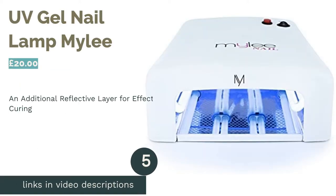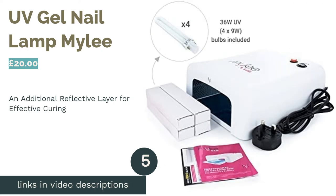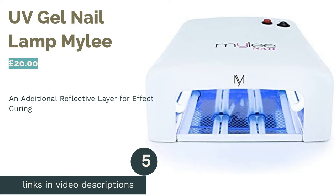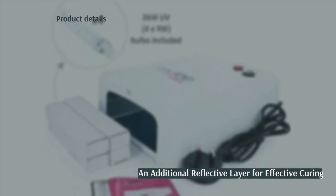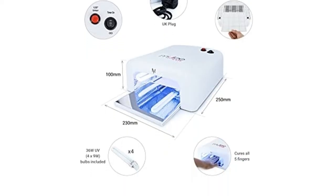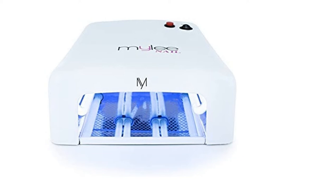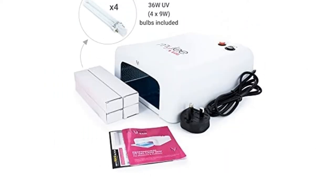The next product is the UV Gel Nail Lamp from Miley. If you're looking for a fuss-free lamp, then this offering from Miley will be right up your street. All you need to do is prepare your nails, ensure it's plugged in and you're away. It has a 120-second fixed timer and a reflective layer on the inner wall, which helps to produce even more effective results.